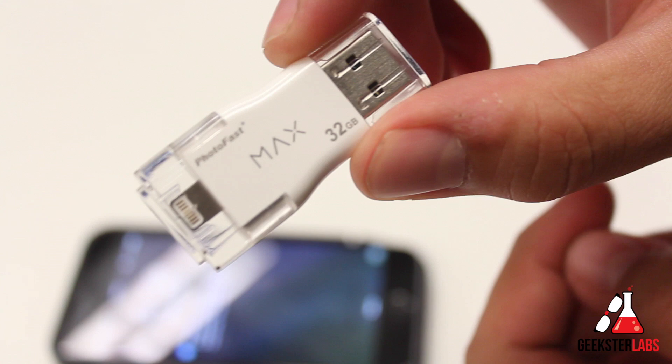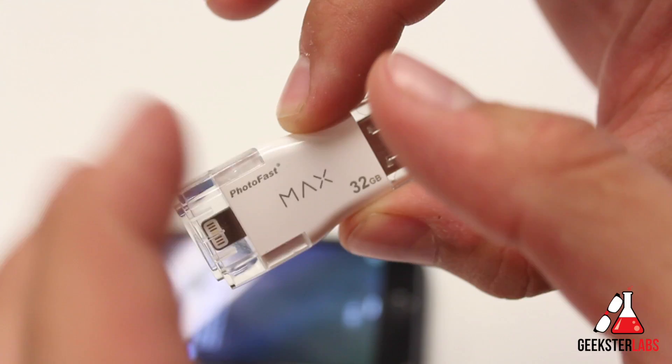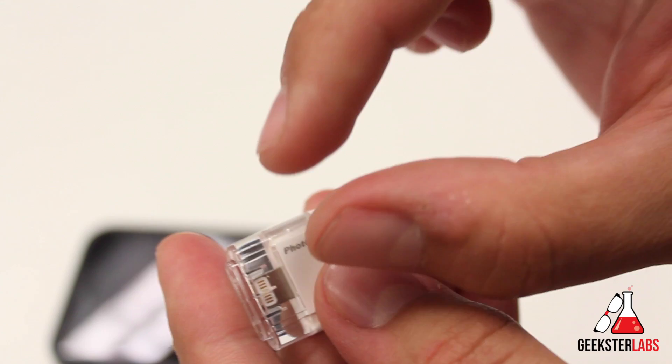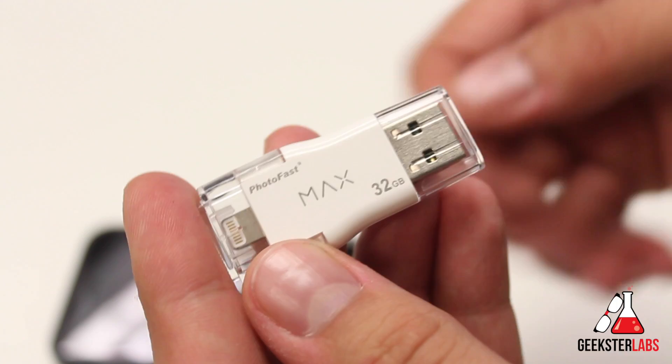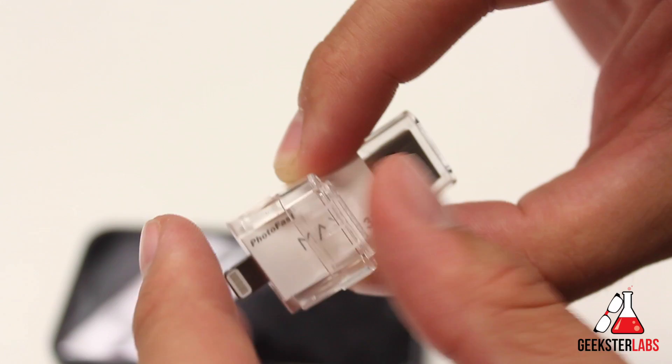They have remedied the case issue with a new product just announced this week called the Memories Cable — I should be getting a review unit very soon. It's a short two-to-three inch cable where the storage is built into the cable itself — no large component. It looks like a small dongle with a lightning connector and USB, and because the lightning tip is about the same size as a standard iPhone cable, it'll plug into even big bulky cases like an Otterbox Defender.